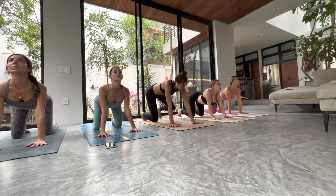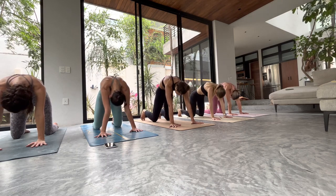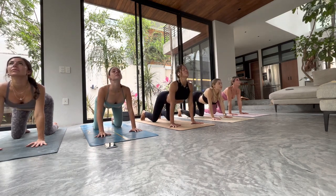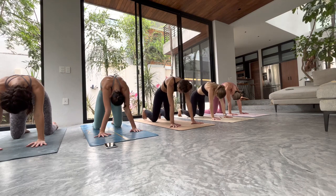Really stretch out your belly — all that core work from yesterday. Exhale, press and round all of the belly back, chin to chest. One more time — inhale, belly drop, shoulder squeeze, eyes and chest lift. Exhale, round and curl. Come back to center, neutral spine.